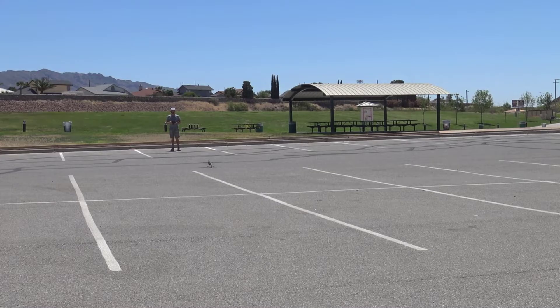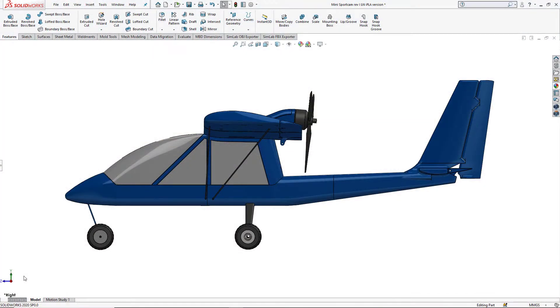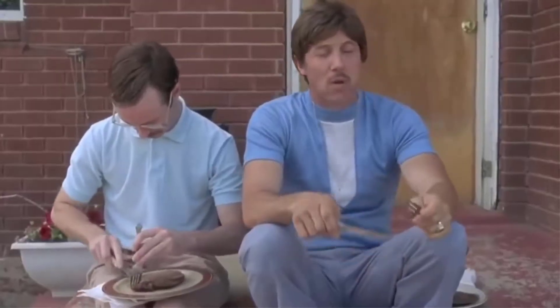The first few prototypes flew okay, but I experienced quite a bit of downward pitching of the aircraft when the throttle was advanced, which made keeping it trimmed in nice level flight tricky with different power settings. So let's dive back into the CAD model for a quick physics lesson from your uncle Rico — back in '82 I used to be able to throw a pigskin a quarter mile. I'm dead serious.